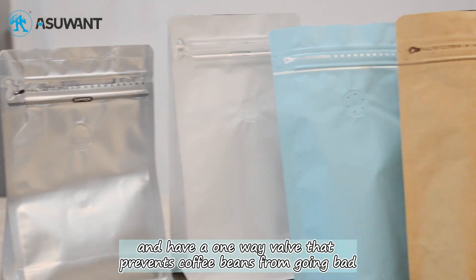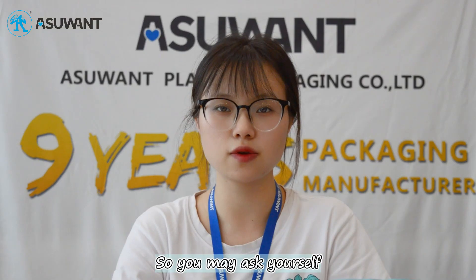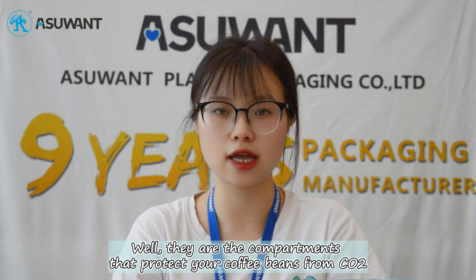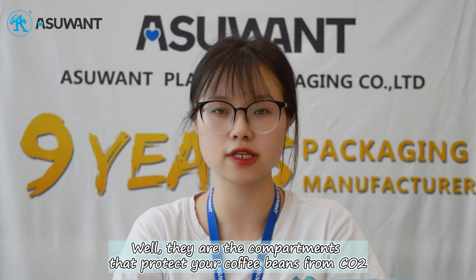These bags have a one-way valve that prevents coffee beans from going stale. So you may ask yourself, what is a one-way valve? Well, these are the components that protect coffee beans from carbon dioxide.